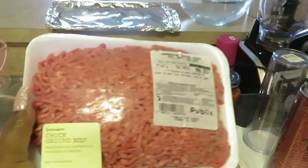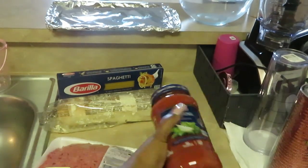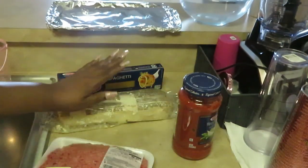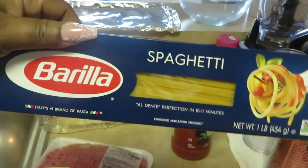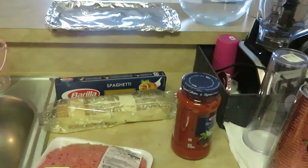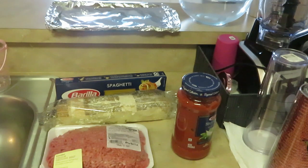I have my Publix Chuck ground beef, my Barilla traditional spaghetti sauce, my garlic bread, and my Barilla spaghetti noodles. That's it y'all. Y'all know spaghetti, it ain't too hard. Let's get to cooking.